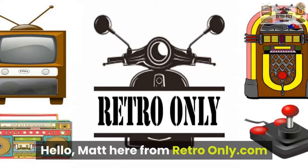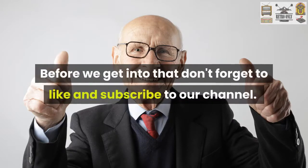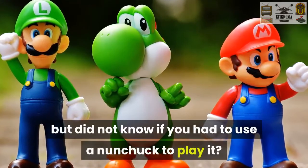Hello, Matt here from RetroOnly.com. Today we will be talking about whether Super Mario Bros. Wii needs a nunchuck. Before we get into that, don't forget to like and subscribe to our channel. Have you ever looked at getting a Super Mario Bros. Wii game but did not know if you had to use a nunchuck to play it?